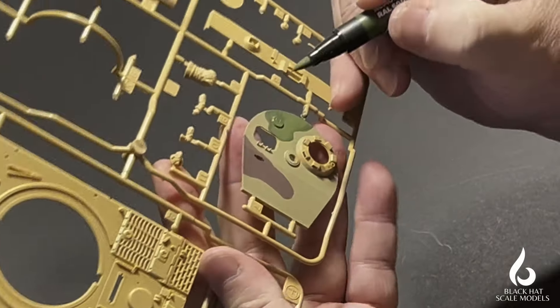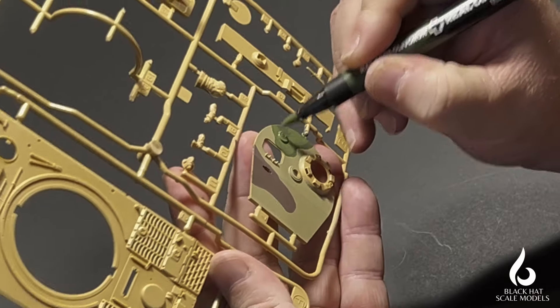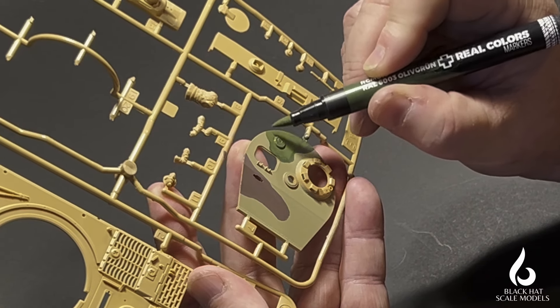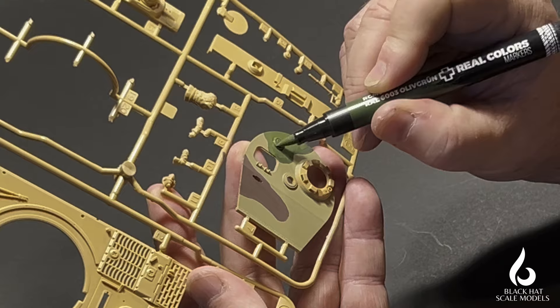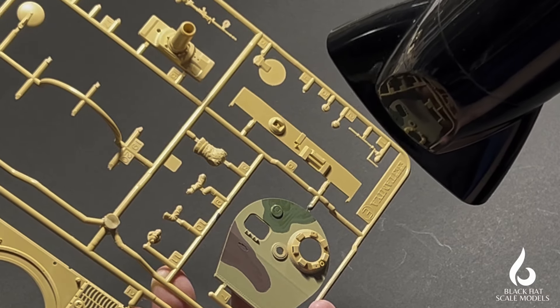Coming around to tidy up the other side — for a first coat it definitely gets enough paint down. The opacity and coverage are very good; it will require a second coat, but for a first coat that's really good. Hitting it with the hair dryer — you can see in these images that there are brush marks evident in the surface.